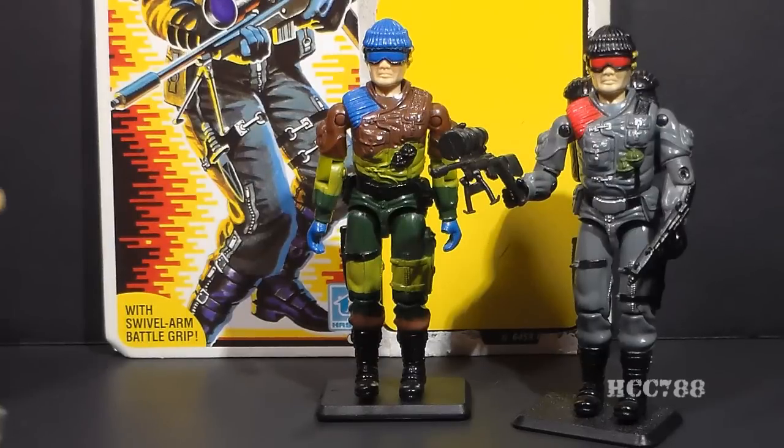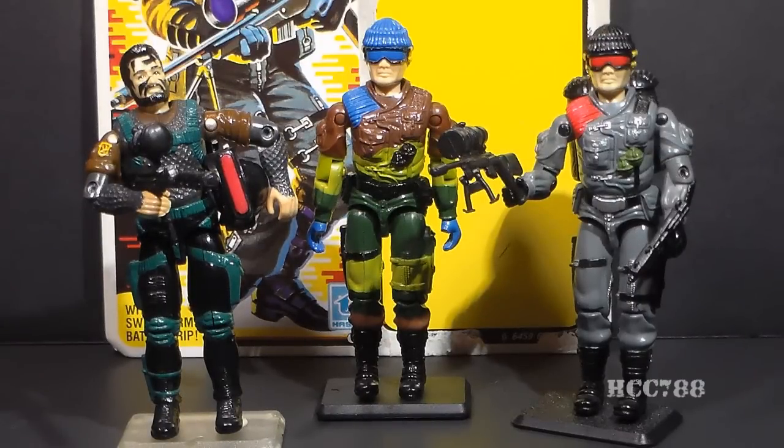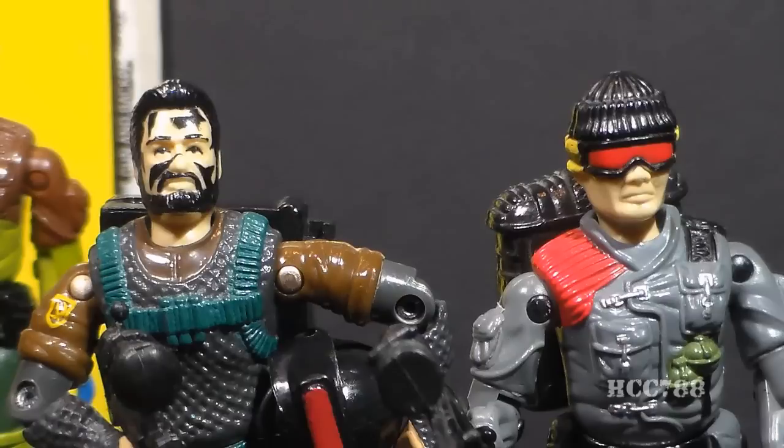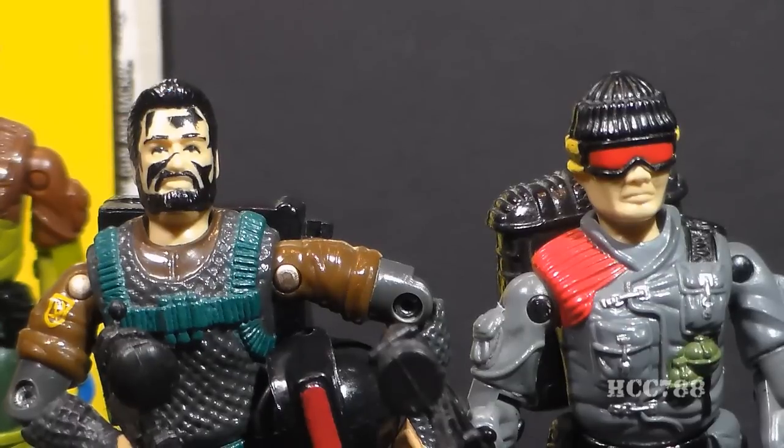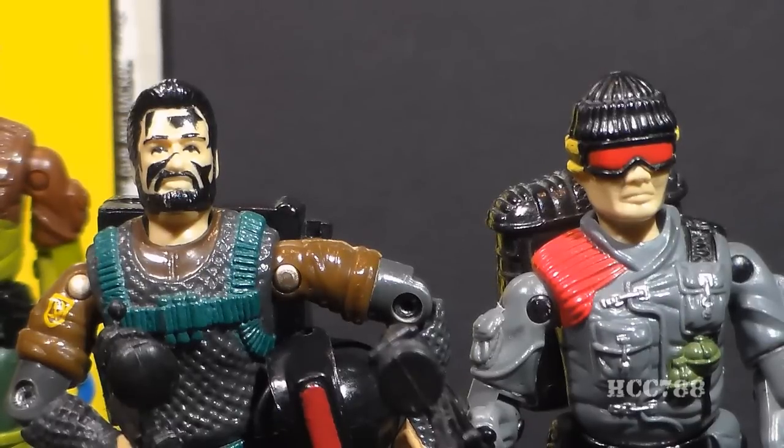In 1991, there was a third version of Low Light introduced, and you might notice something a little different about this version. He has the same code name and file name as the first two versions, but he looks like an entirely different person. He has a beard, black hair instead of blonde hair, straight hair instead of wavy hair, and an entirely different head shape and facial features. It looks like version 3 was intended to be a new character, but instead they just called him Low Light, despite the fact that he looks nothing like Low Light.